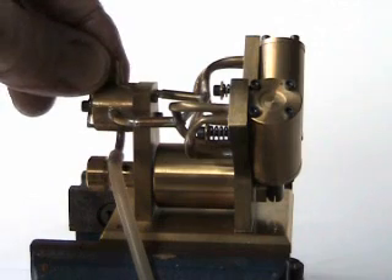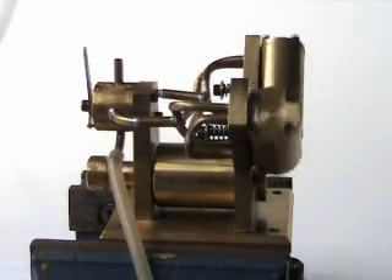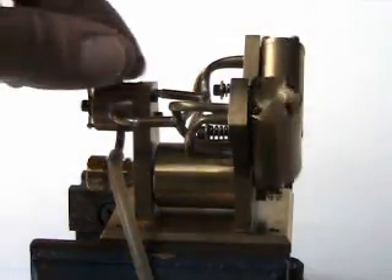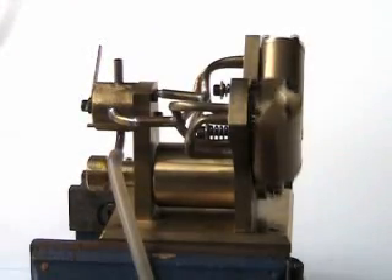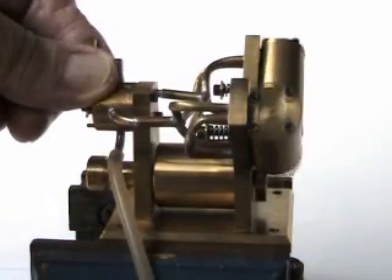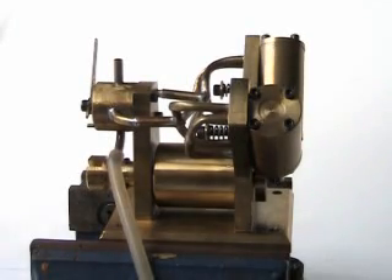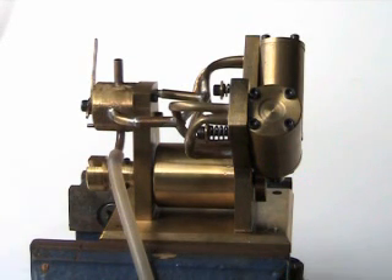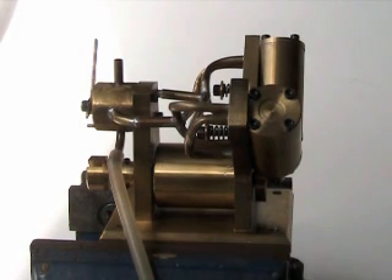I'm going to start it again. There you are — I hope you like my little engine. I thought anybody who's interested in miniature models and engines, steam, all of these things would perhaps enjoy looking at this. I hope you enjoy it, and thank you very much.